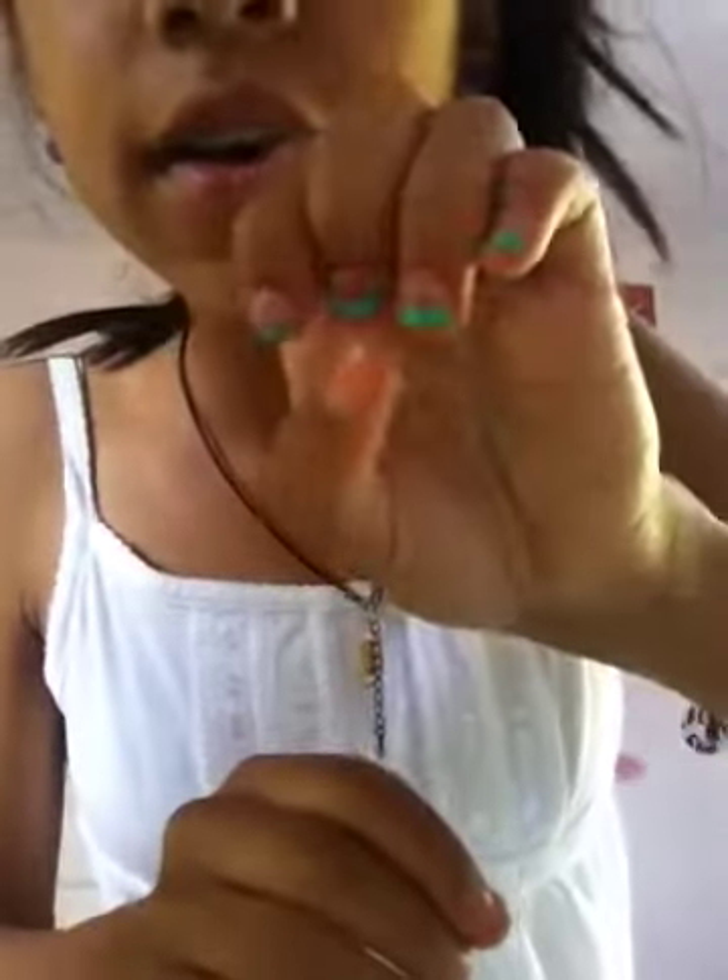Excuse my nails — I've got green tips. It's not actually green tips; I had green nail polish on and then I just sort of scratched it off, so it just looks like I've got green tips, but I don't really.